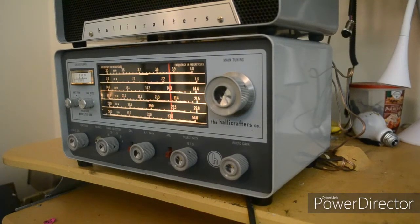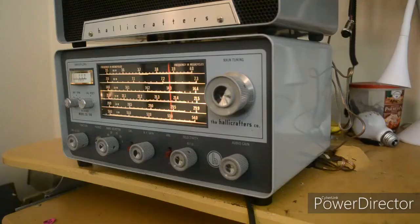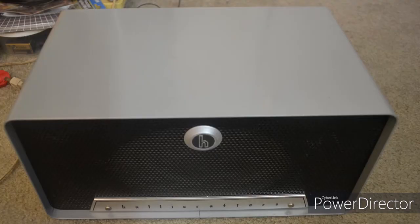This is a receiver, an SX140, that goes with a HT40 transmitter. I have made a video of the transmitter working perfectly. This is the receiver that goes along with it, and a Hallicrafters speaker. So you're listening to ham on AM.